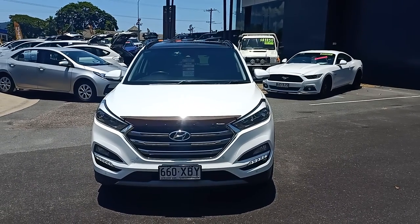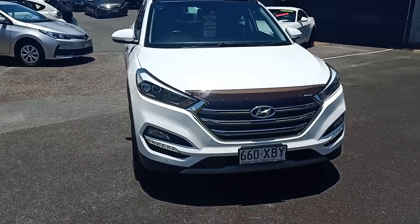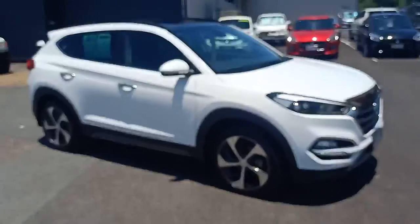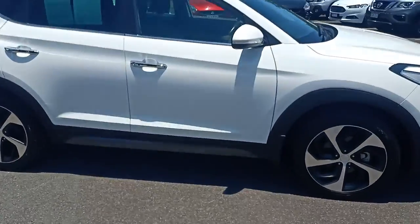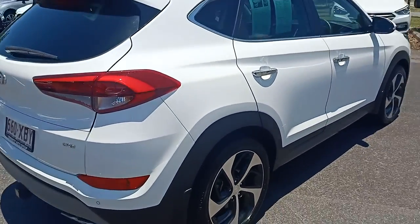Alright Brooke, this is our lovely Tucson Highlander. I am no director so bear with me, but you can see our lovely car — it is running, the air is nice and cold. I'll just walk around the back and as you can see there are no marks on this car, very clean.